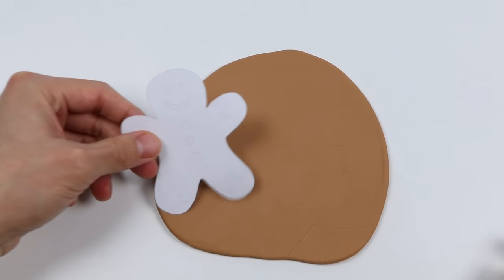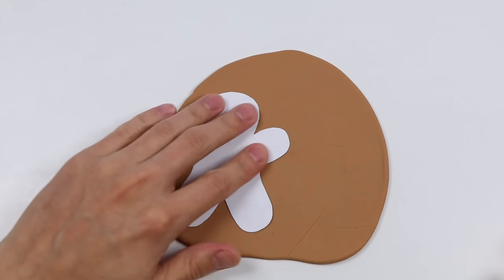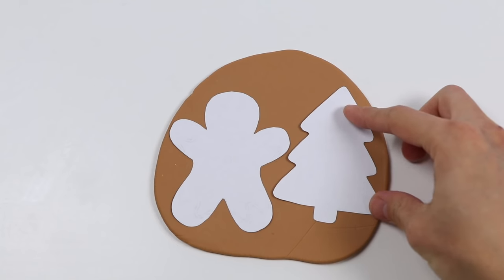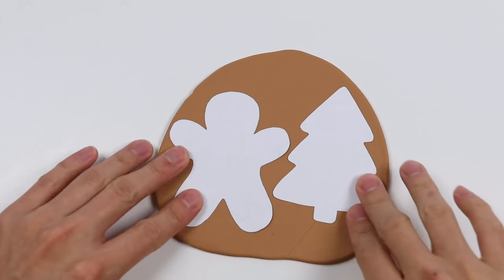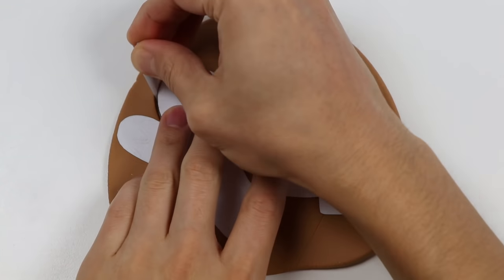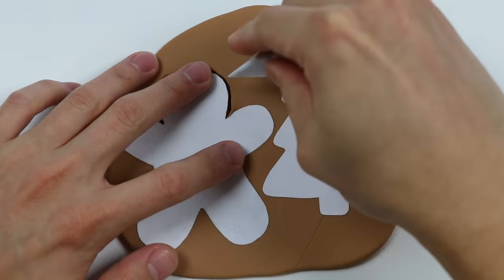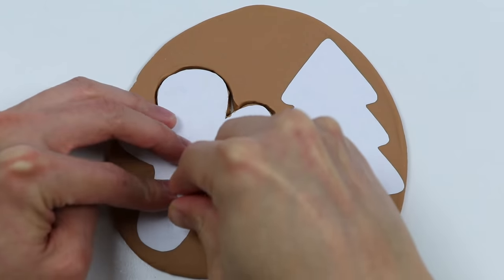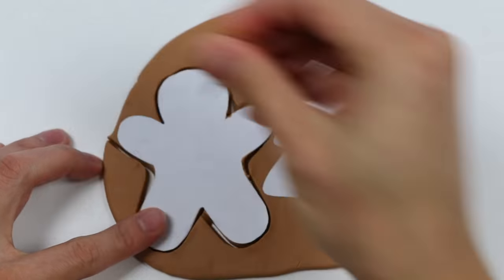Here's a cutout of a gingerbread man, and here's a cutout of a Christmas tree. If you were wondering how much you had to roll out, just make sure you have enough room for these two cutouts to fit. Now let's make our shapes using this tool. This part should be easy since all we have to do is follow the outlines. It will get tough though if you are using old Play-Doh — it might get really rough around the edges, so use new Play-Doh if you can.